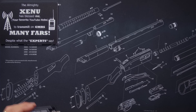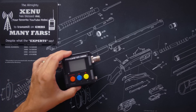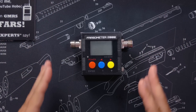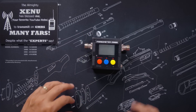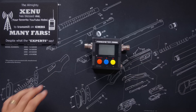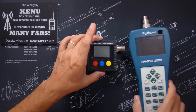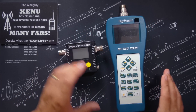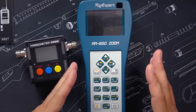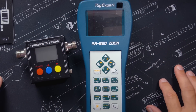To demonstrate how to use an SWR meter, I will be using this inexpensive Farzometer 2000, which costs around $60. And I will also be using this slightly more expensive RIG Expert AA-650 Zoom Antenna Analyzer, which costs around $750.